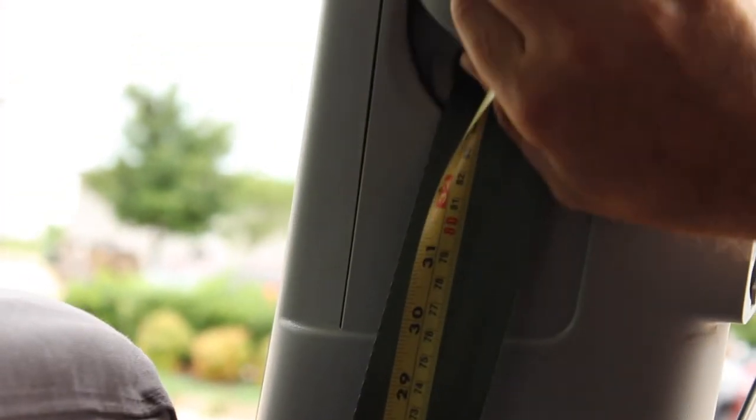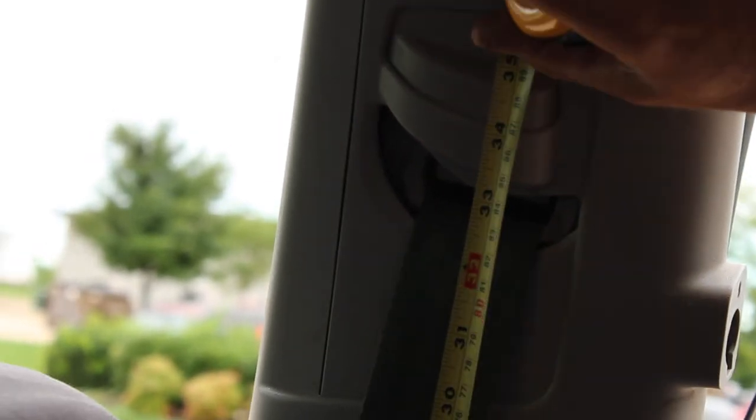We're going to measure the B dimension first. If you have an adjustable height adjuster, it's best to put it in the middle position. That looks like approximately 35 inches — that's the B dimension.